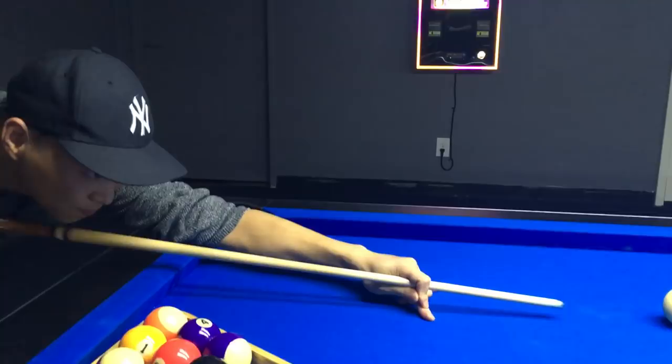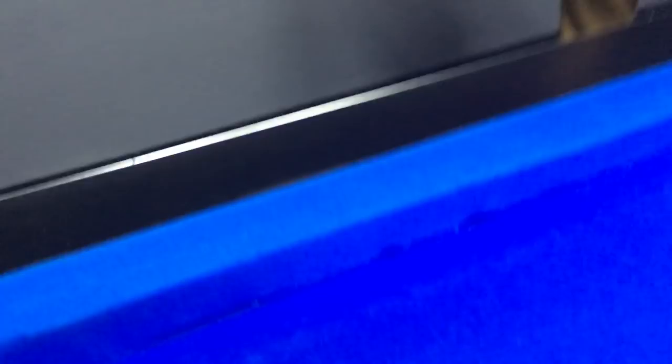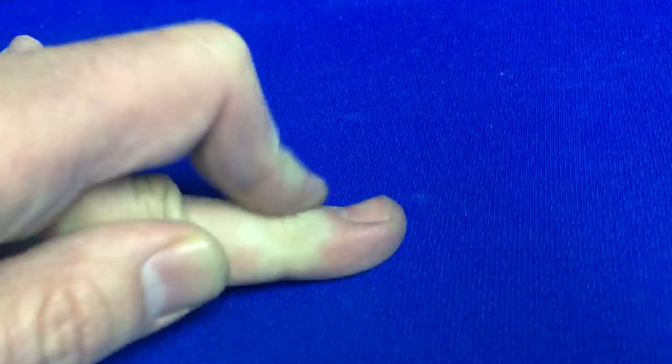Pull that finger back — that index finger — make it tight. That's the front, your pointer finger. That one. And move it back on your middle finger like this. Back on top of your middle finger. Not over here. You have it too far forward. Pull it back over here so you're pressing forward on your finger right here.